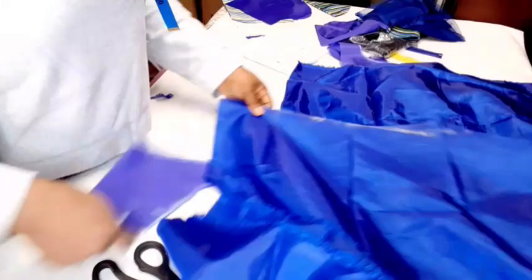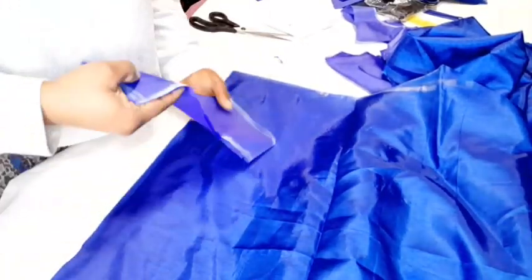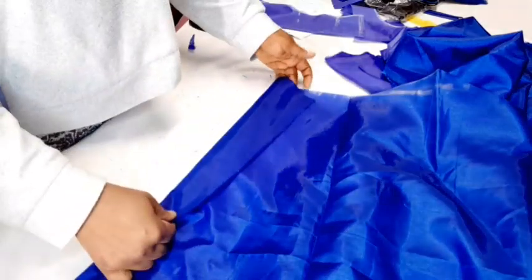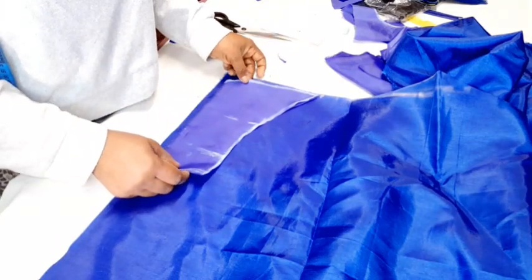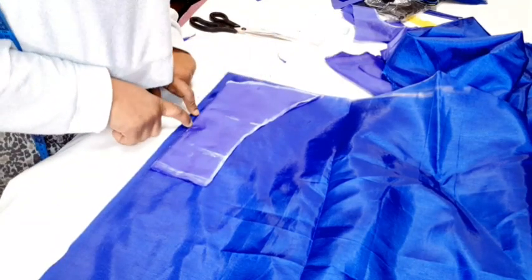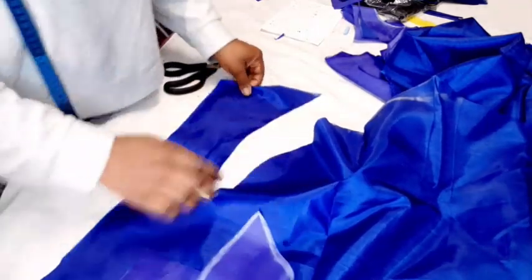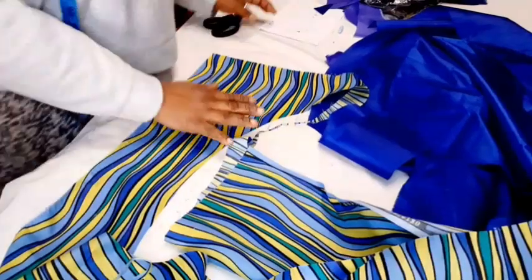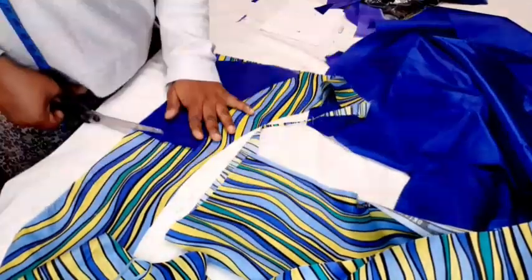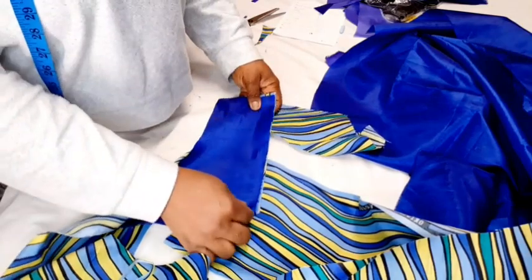To cut out the front bodice — the front is divided and you'll be joining in the middle. Take your taffeta, don't fold it into two, just once. Place your center front top like so and give half an inch — that half inch is to join the taffeta to the Ankara. Go ahead and cut it out. Then use this one to cut out the Ankara the exact same way, and place it on top.